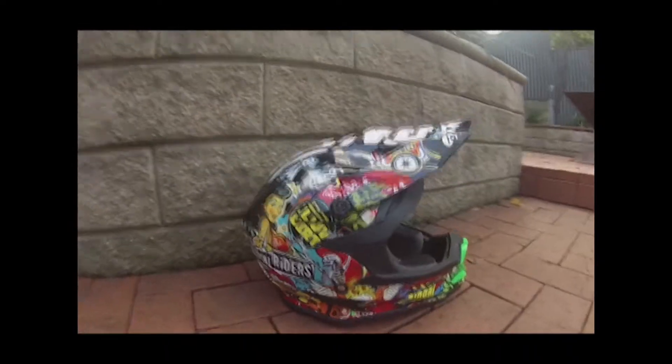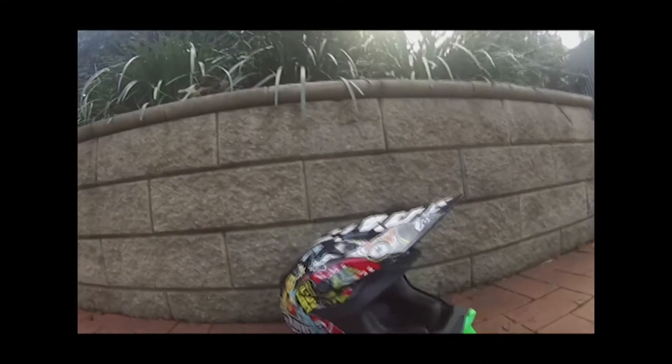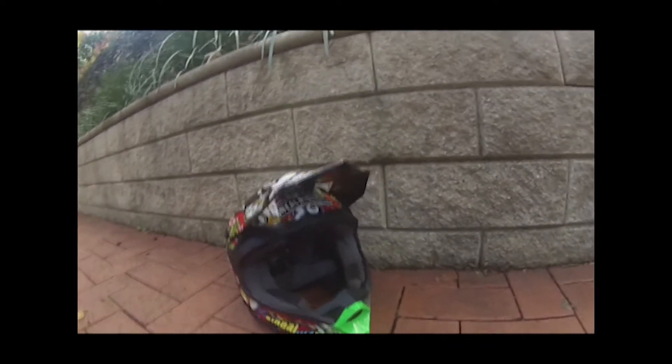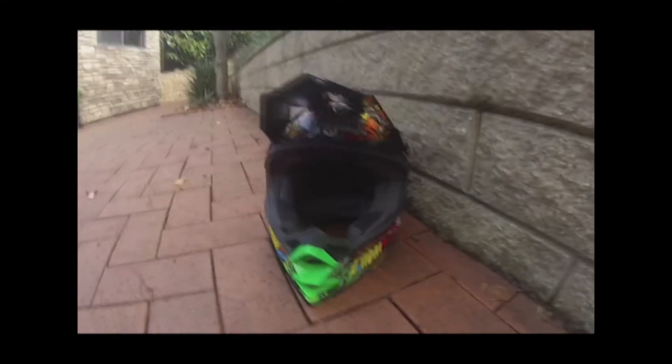Hi guys, welcome back. This is Adventure here. Today we'll be checking out the O'Neill 7 Series Evo Crank helmet. This helmet costs $200 from MX Store in Australia and it weighs 1400 grams.